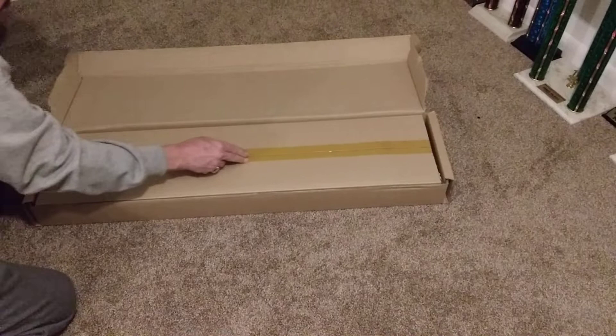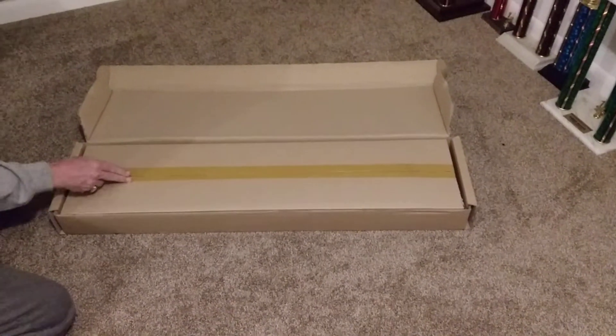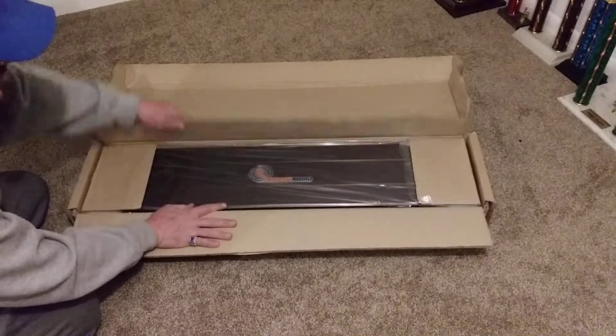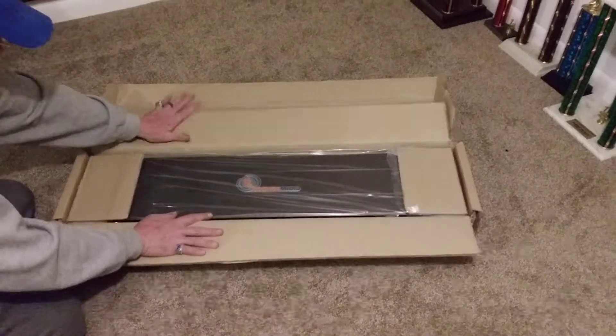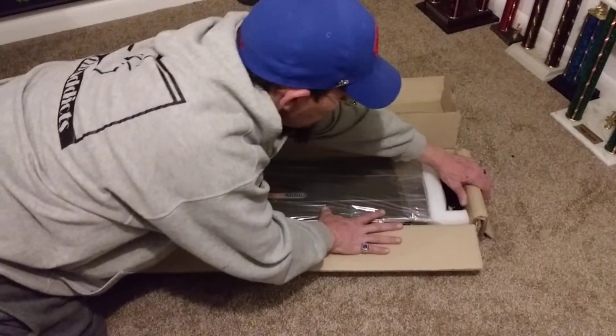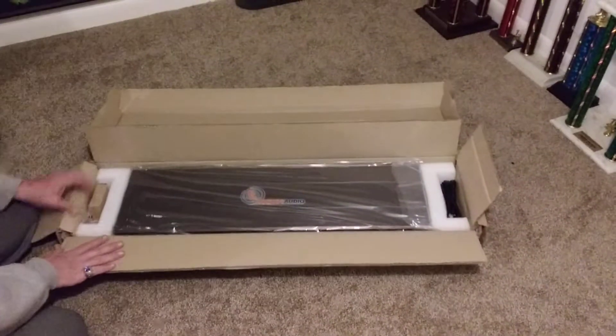I don't know about anybody else — this is the first time I've seen one of these in person, other than on the videos. It's definitely got some good packaging on it.